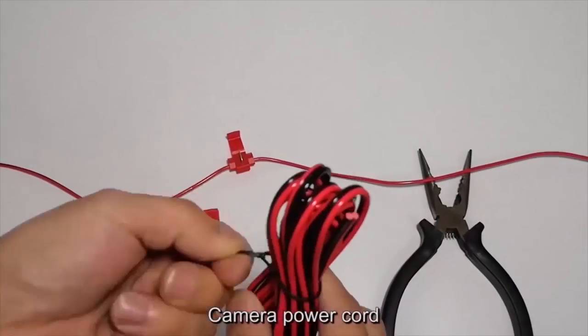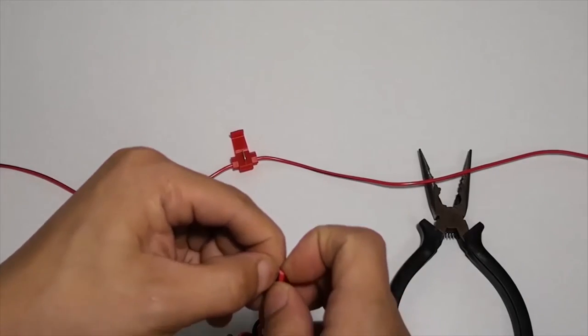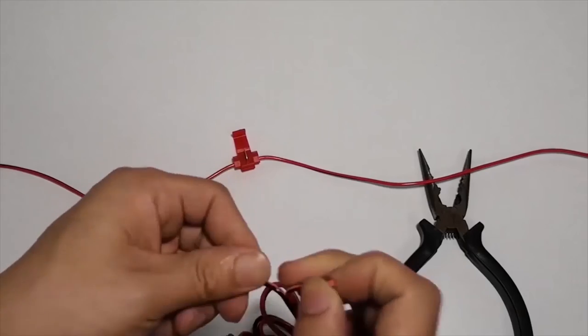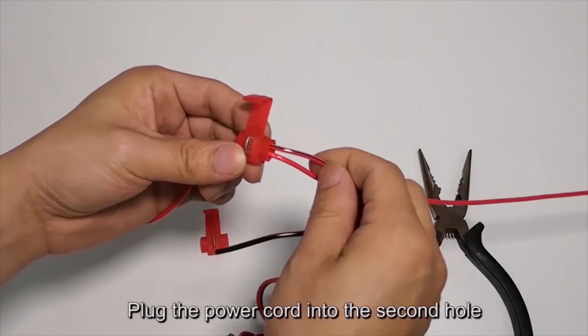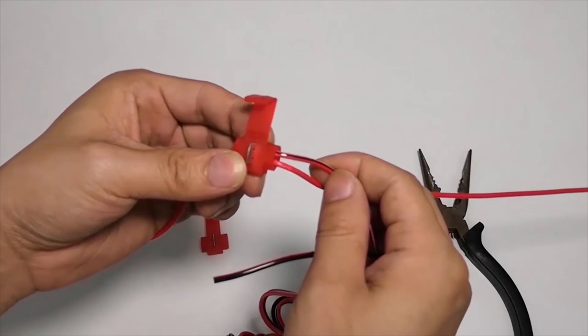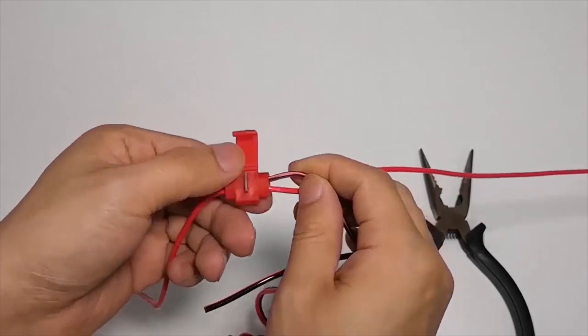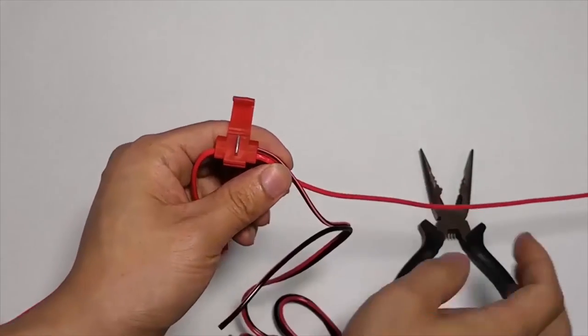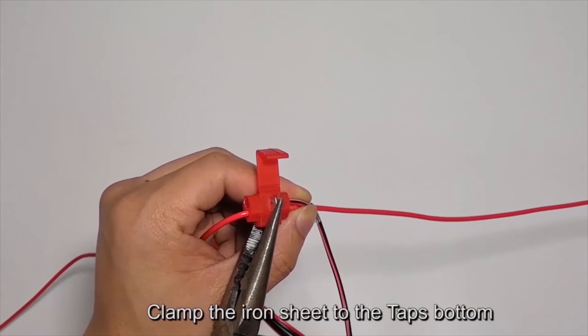Camera power cord. Plug the power cord into the second hole. Iron sheets — clamp the iron sheet to the tap bottom.